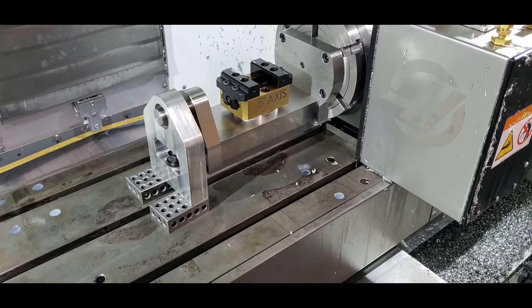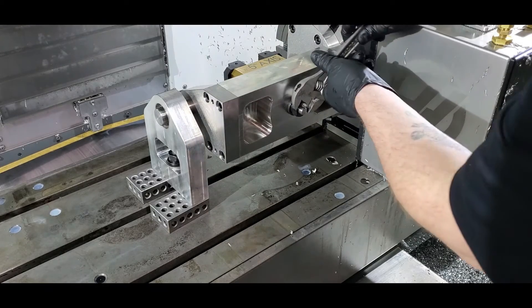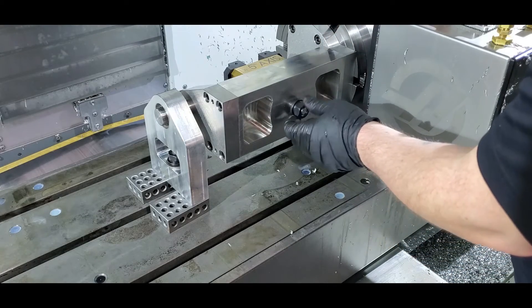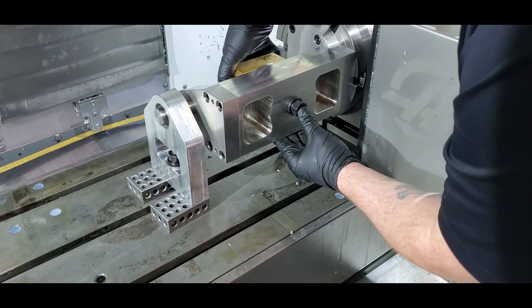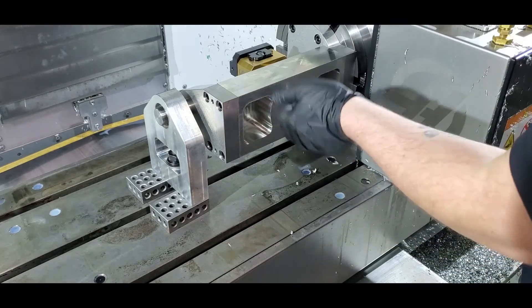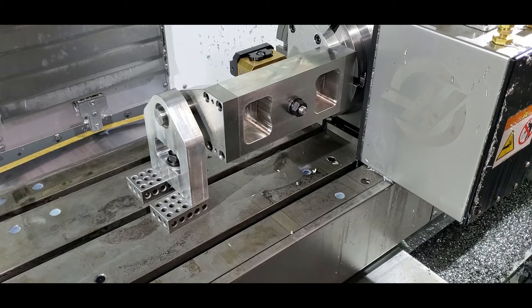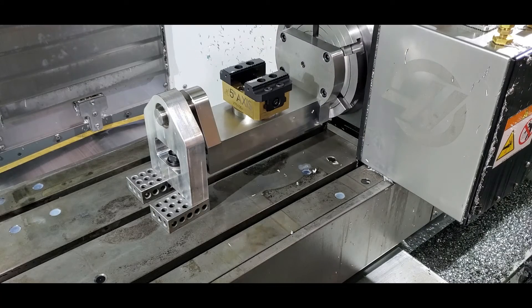I'll try to rotate this on camera without being in the way too much. The first thing you'd do in between ops, where you need to rotate the part 90 degrees, is loosen this — I'm just using a crescent wrench right now. It indexes every 15 degrees, but I'm just going to rotate it 90 degrees here. I'll probably use a torque wrench to make sure everything's the same every time, and then set it back.